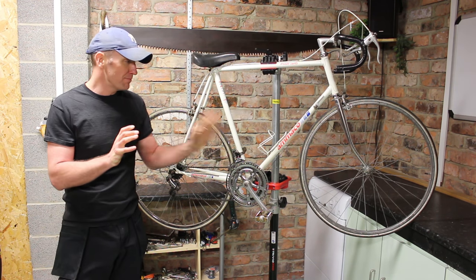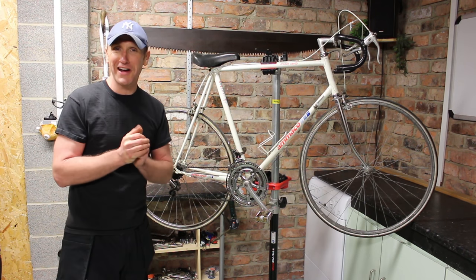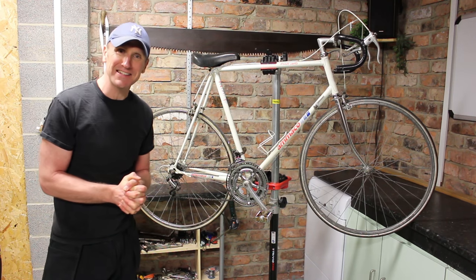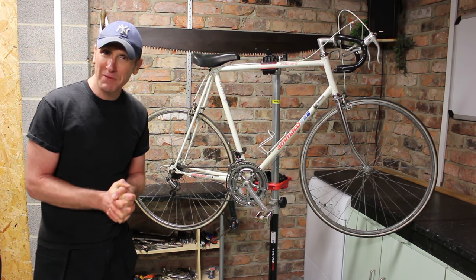Amico — I also found out that it stood for Malcolm and Chris Organisation. So yes, that's a bit of history on the bike itself. Always good to find out. But let's get this bike stripped down and take it from there.